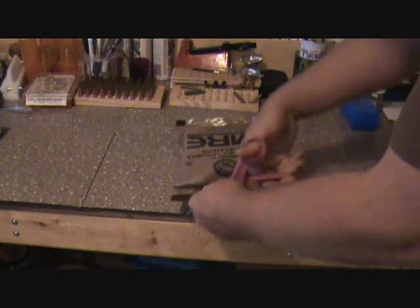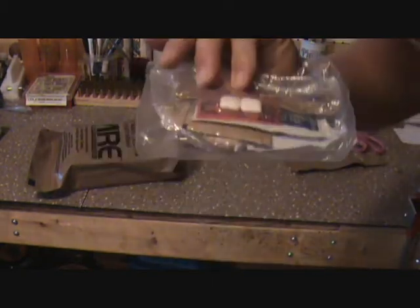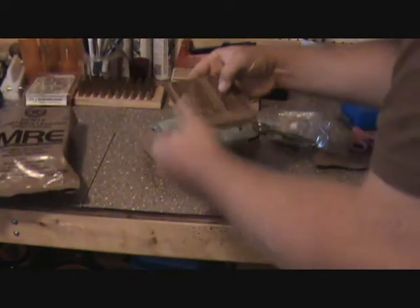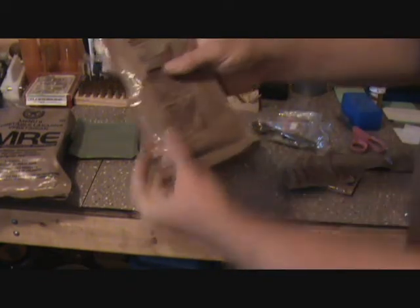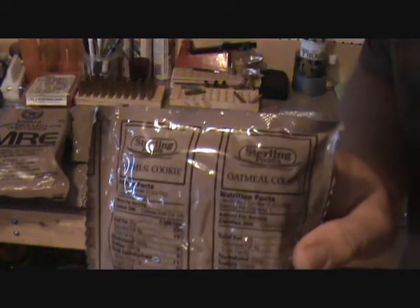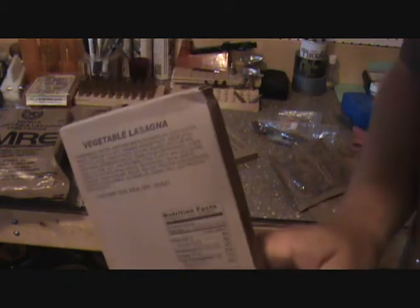Alright, we've got the condiments package and the little tactical desert earth spoon. We've got some crackers — crackers are pretty good. Got some chunky peanut butter. French vanilla cappuccino — it's summertime, I really don't feel like having coffee right now. I've never tried these before: toffee rolls, I'll have to try them. And we also have an oatmeal cookie, and our main entree will be vegetable lasagna.